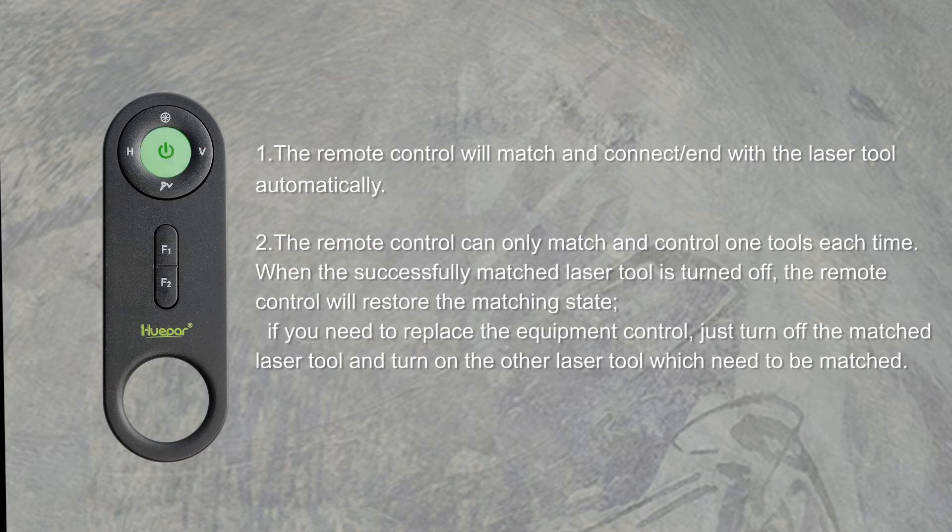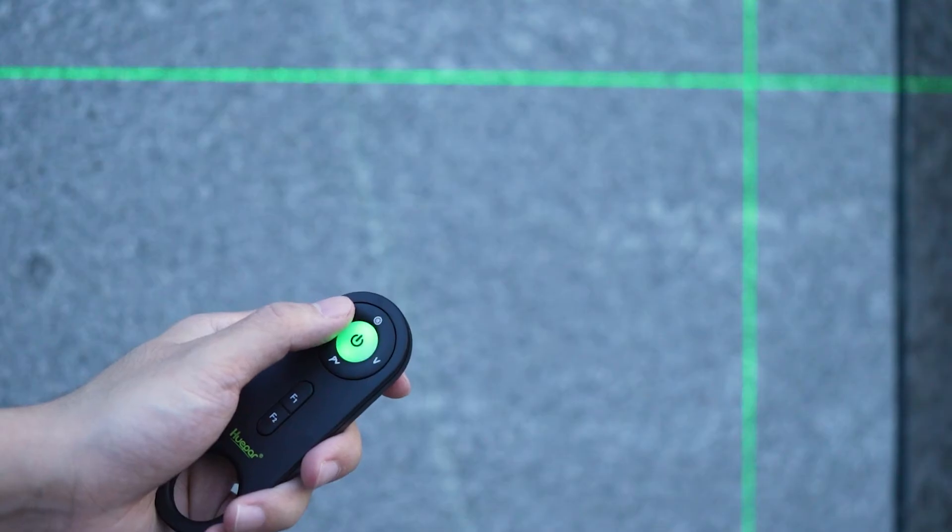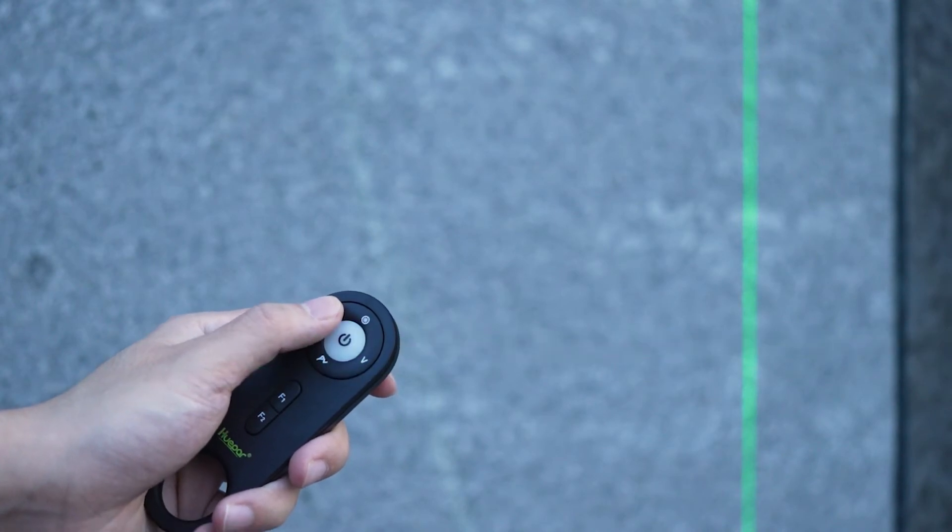When the successfully matched laser tool is turned off, the remote control will restore to the matching state. If you need to replace the equipment being controlled, just turn off the matched laser tool and turn on the other laser tool that needs to be matched. Short press the horizontal button to switch the horizontal lines.